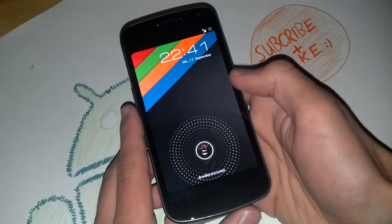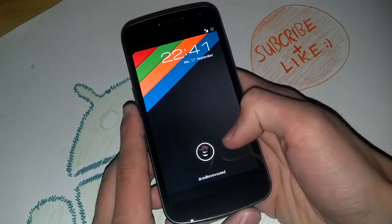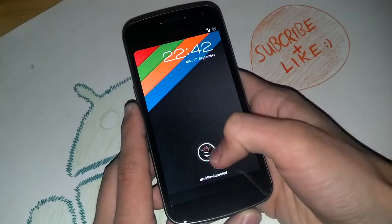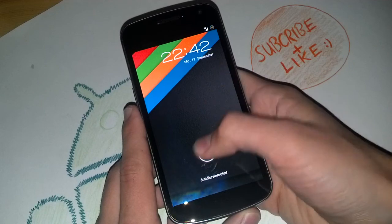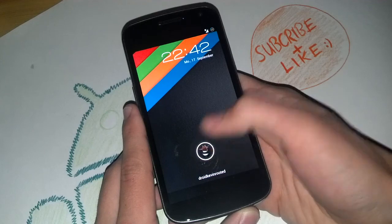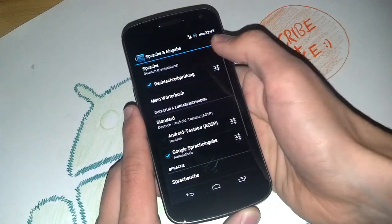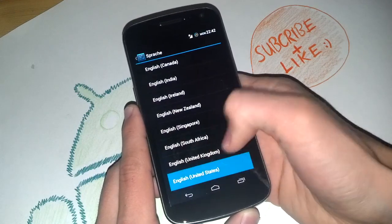As you can see, I've got my stock CM10 lock screen here, but I replaced the lock screen circle with a nice Android Ice Cream Sandwich Android who's looking out of a magician's hat — looks really cool. I also replaced my carrier label here with 'Droid Cabin Rooted.' Nice little addition.